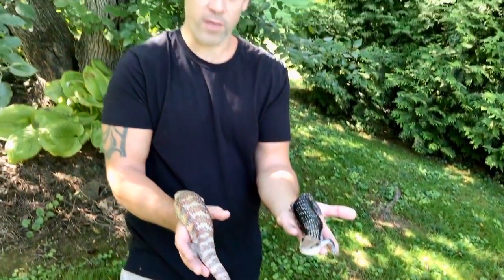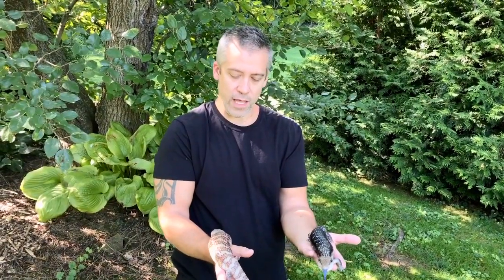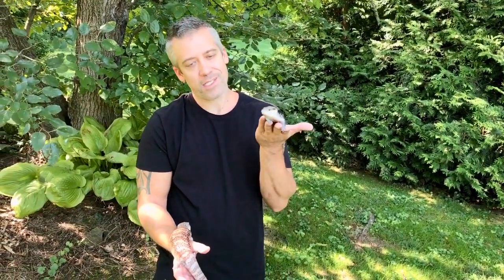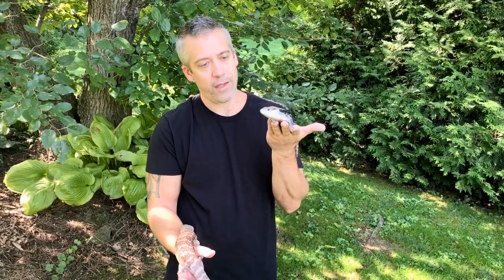These are probably my two favorite northerns that I produced this year. I did produce about a hundred of them and kept 11 for myself — the ones I thought were the best in terms of oranges, whites, and blacks. I will go into those more in future videos. You just can't beat a blue tongue skink for a beautiful, friendly, and intelligent pet reptile.